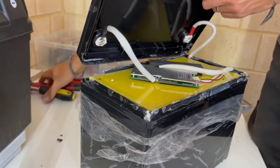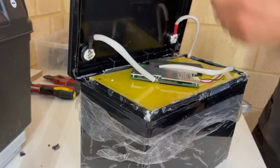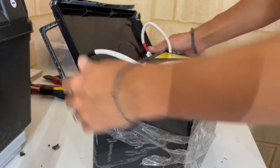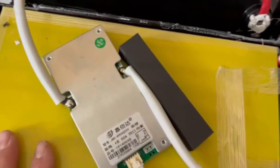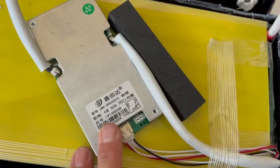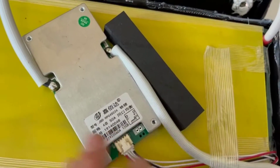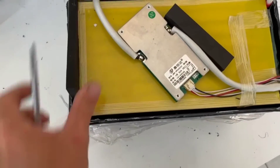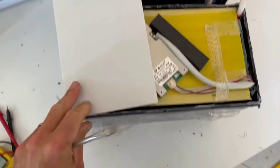We're in. I could have just cut it but I can't be bothered to get the angle grinder out. So, what have we got? Just as we thought — a 50 amp BMS. We'll have to Google that part number and see. I'm guessing it's just a real basic one. Connections.